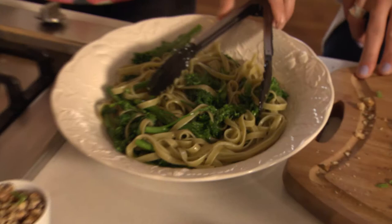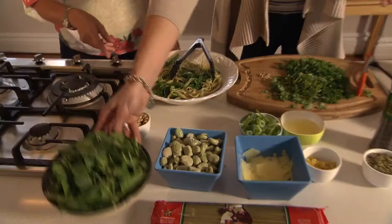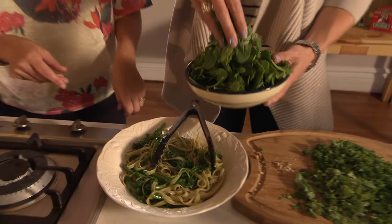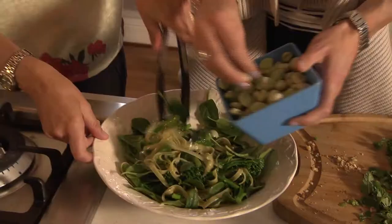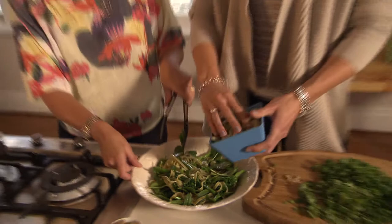We just need to add the rest of the ingredients — this is the fun part. So spinach. Do I just place it on top like that? Yeah, just pop it on top and then give it a bit of a stir through as you pop each ingredient in. Some broad beans, and they'll heat through with the cooked pasta.